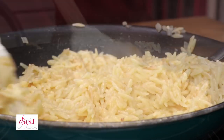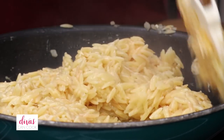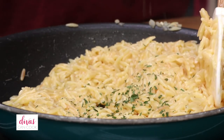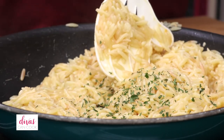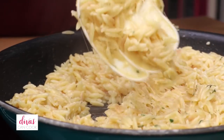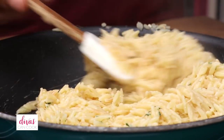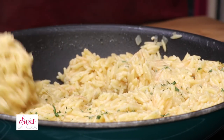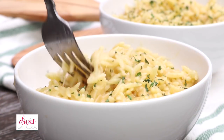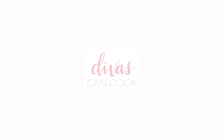Look y'all, look how good this looks — it is so good. Orzo is a pasta. It looks like rice but it's actually pasta. I added in some parsley for decoration, and we are done. Ethan, we did this whole voiceover in one take — we didn't stop not one time. Alright, and that's it you guys. I hope you enjoyed this video, don't forget to subscribe. Later — say bye Ethan. Bye.